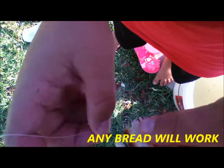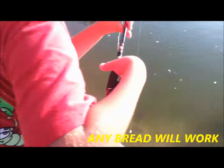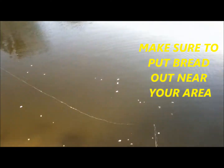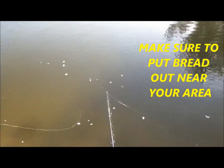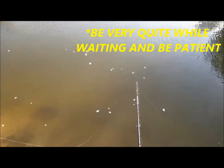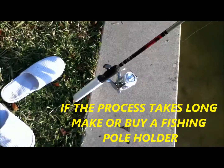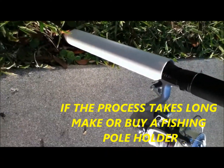I put bread on for bait and you hook it through there and hook it again. Then you just cast it out there, it sinks, and you get a carp. I got the carp.